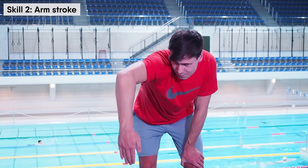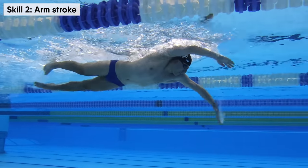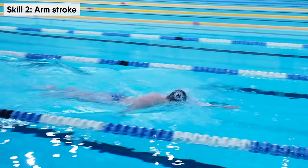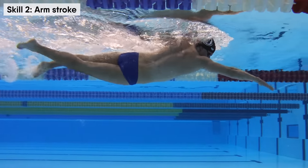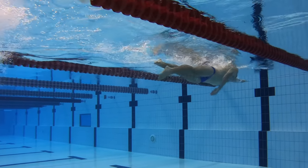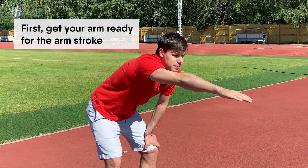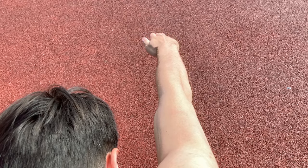Now I will explain the basics of the freestyle arm stroke. After this, you will be able to swim confidently and smoothly, and it will also improve your arm muscles and fitness. In the beginning, it is important to get your arm ready for the arm stroke — your arm should be almost straight and stretched forwards.